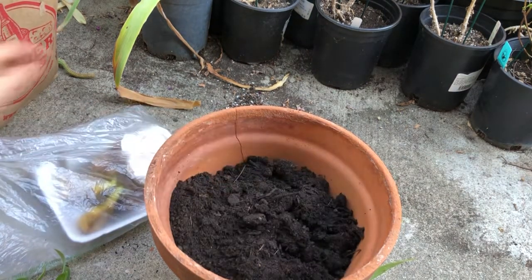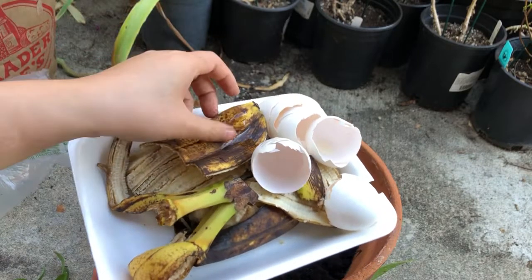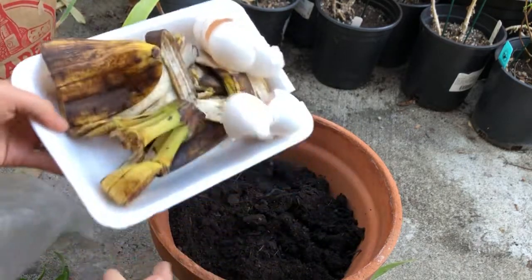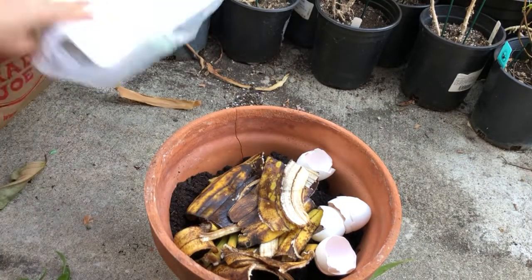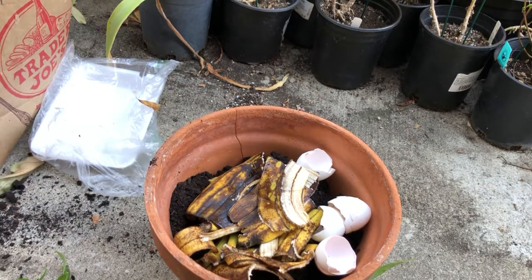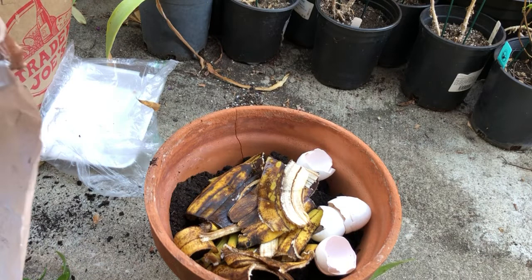Here is some soil and I'm going to use these for decomposing and giving the plant nutrients. I have banana peelings and eggshells — my lazy way is to just dump everything in and then put the soil on the top part.